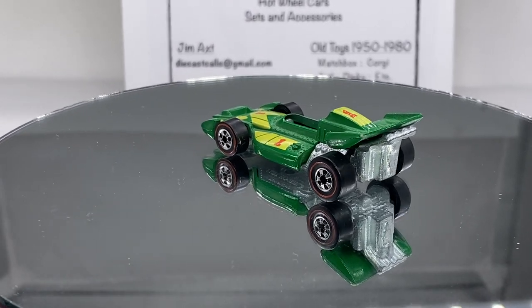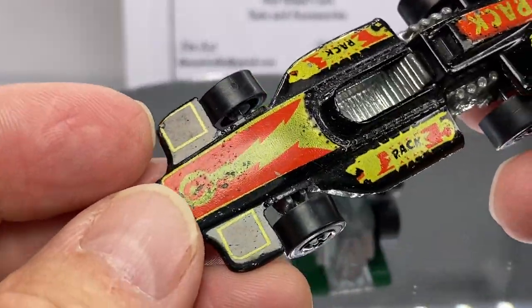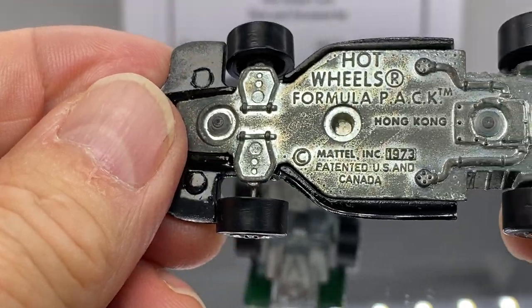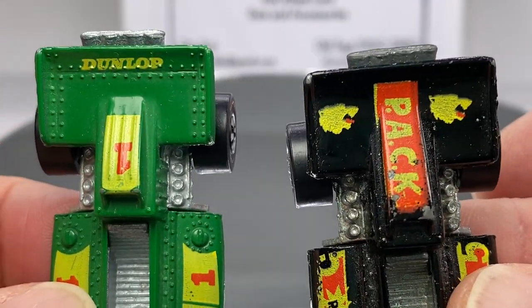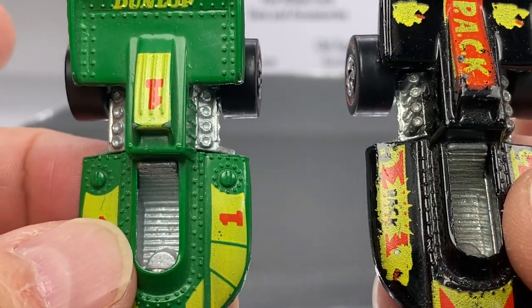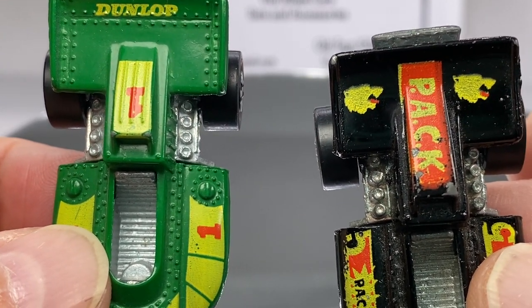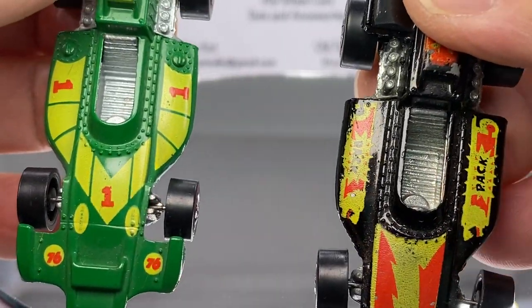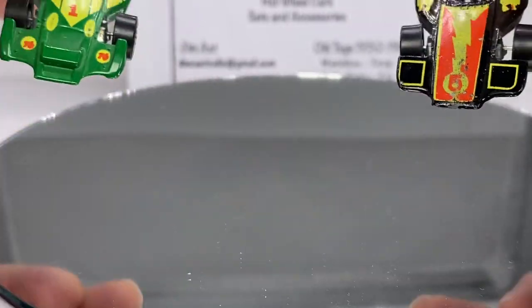I mentioned that the L-Ray has a partner, and it does — what they call this one, the Formula Pack. Yeah, look at these two — two redline era open wheels. A little bit of wear on that one. Look at the tampo there with the dog on the right, or whatever that is. Formula Pack — nice, not too shabby.